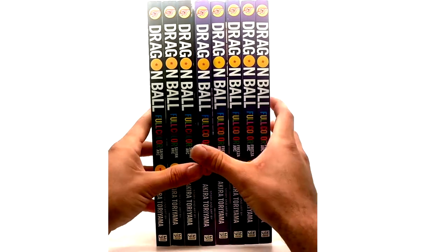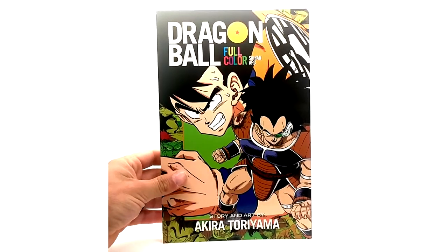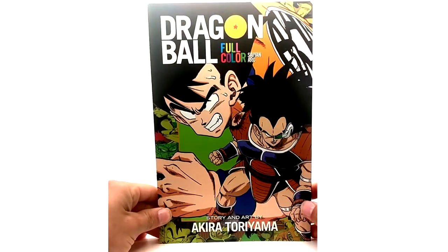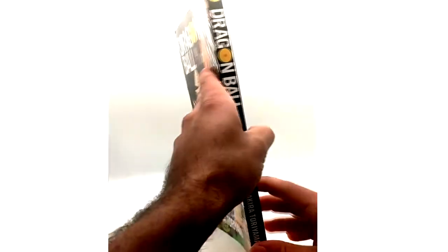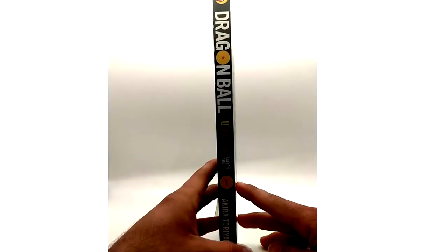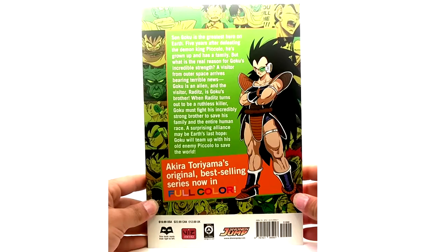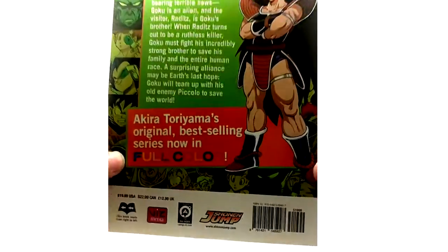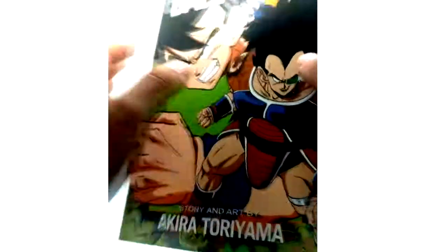Starting with Volume 1 of the Saiyan Arc, we have Goku and Raditz here on the cover. These are very amazing by the way — if you do not own one I definitely recommend getting them because they look great. These are $20 retail, they probably went up in value now since they don't make them anymore unfortunately.